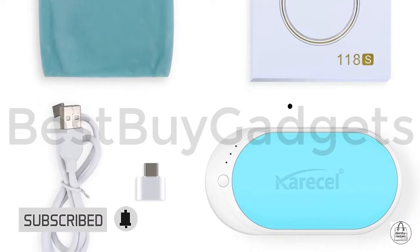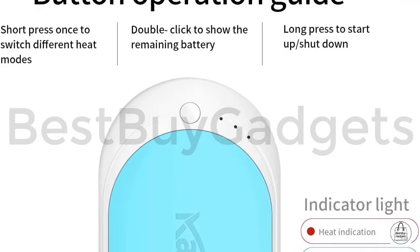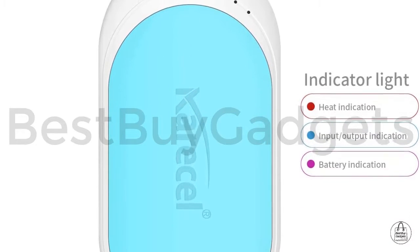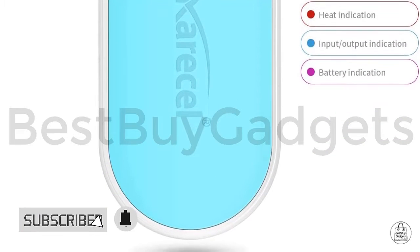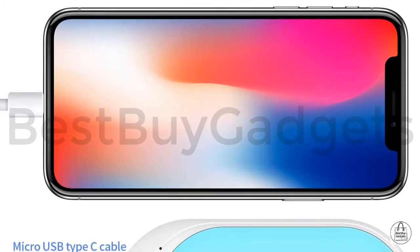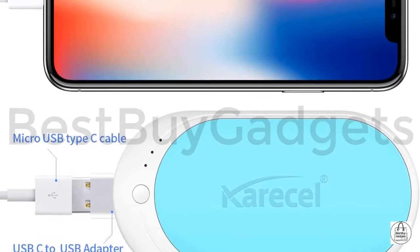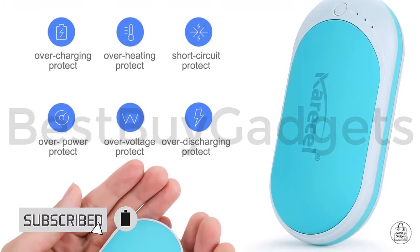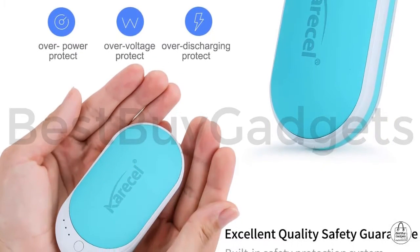Great gift for girls, kids, youth, boys, men, women, and elders — perfect for Valentine's Day. Safety is top of mind: this mini hand warmer has a built-in intelligent protection system with safeguards against power-on short circuit, overloading, and more, ensuring product security. Shockproof, anti-scald, explosion-proof, radiation-free, green and healthy.